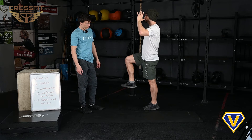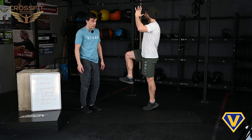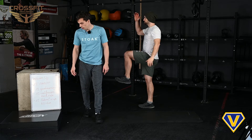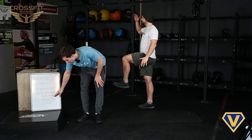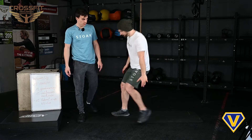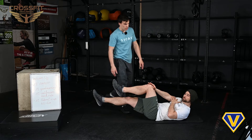Try to do the 12 unbroken and then switch to the other side. Then we have 12 lateral v-ups, so you only have to do six on each side. This is a hard position to pull off.